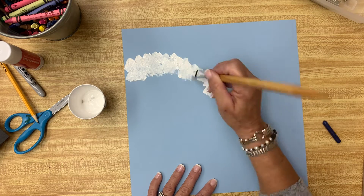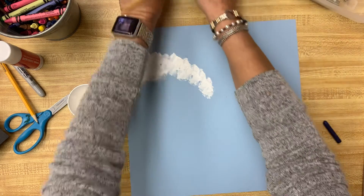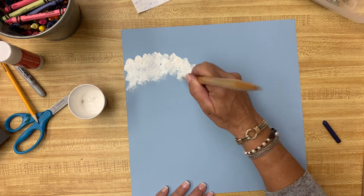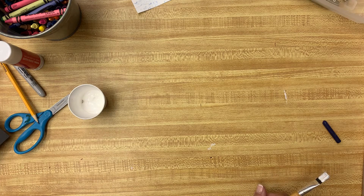I'm going to stop right here and pause to let you guys work. If you're at home, do your blue background. If you're here with me, we're going to do some dabbing. Let's get our snowman done. I'll pause this while you work, and then we're going to talk about how we're going to finish it.